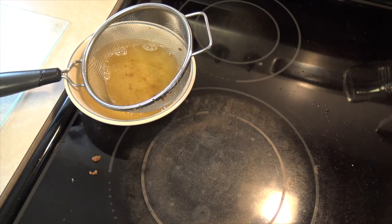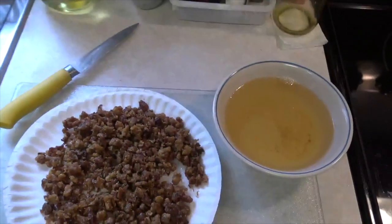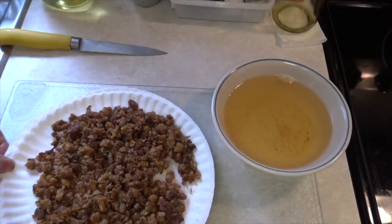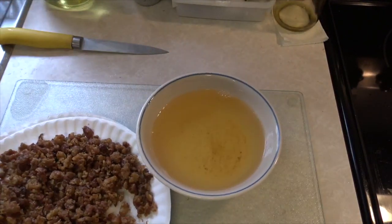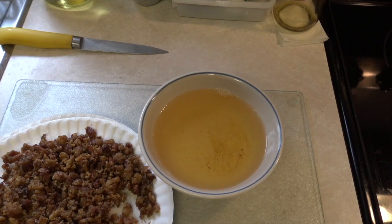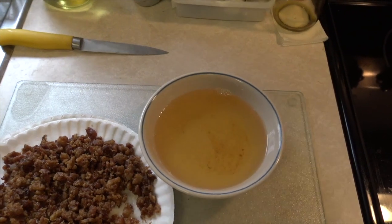Now when I was a child, this liquid fat would have been poured into a coffee can and set on the back of the stove where it pretty much stayed warm — at least it stayed in a liquid state. Of course, that was long before the days of having refrigerators.